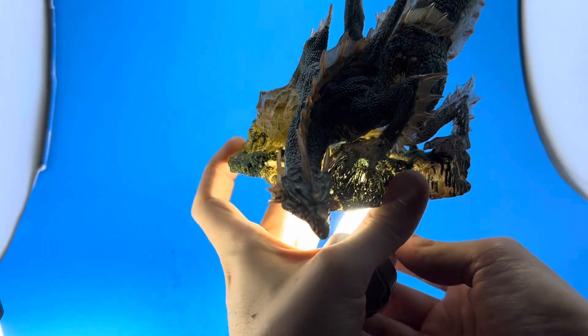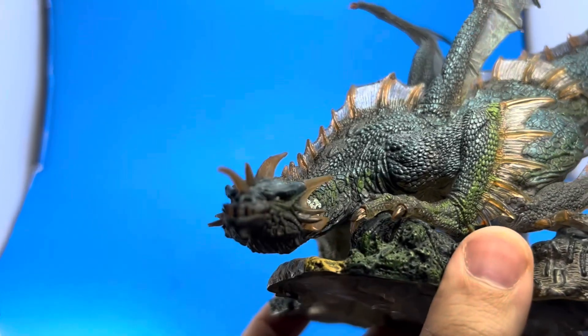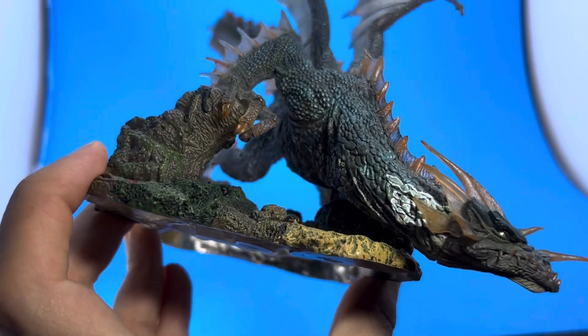You can put a light underneath him into the base if you want — that's really cool. There are simple little plugs for his hands; you just line them up and put them on.